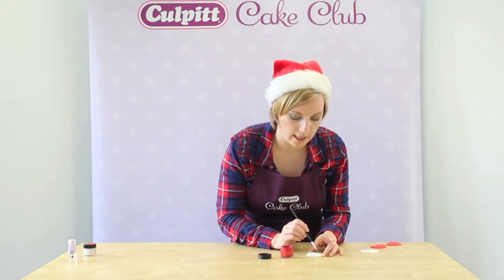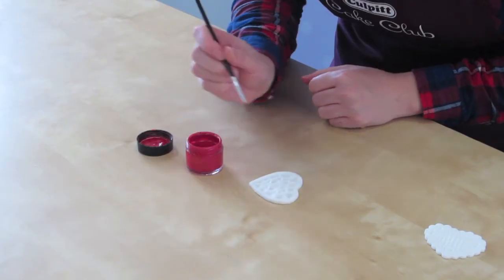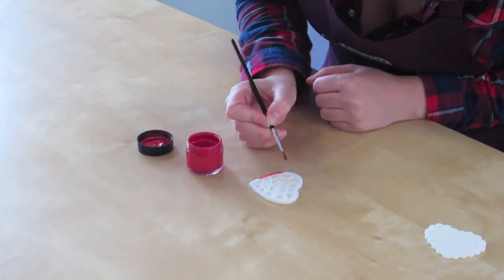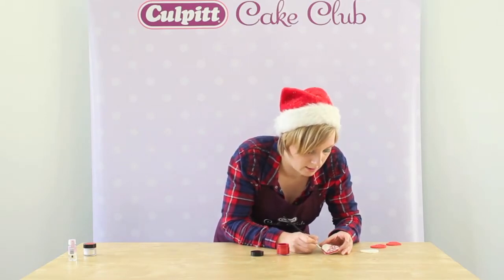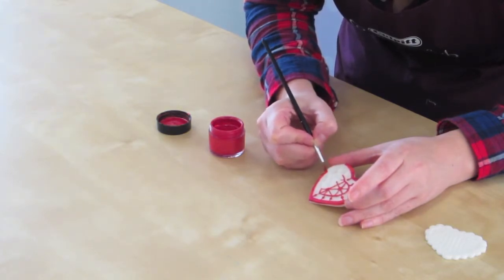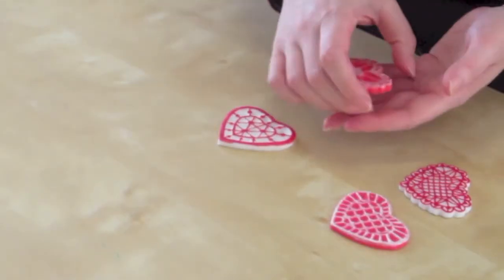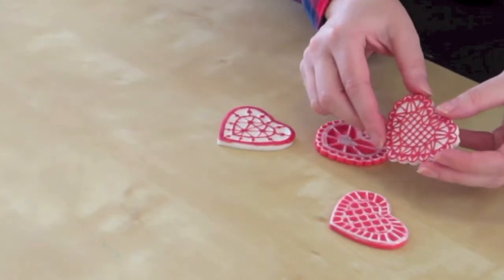Once we've got our sugar paste hearts, we're going to paint the edges with the red glitter paint just using a paint brush. Lightly paint the edges so that you see the design fully on the sugar paste heart. As you can see, the red glitter paint really brings up the design. Just carefully paint making sure not to go over the edges. We've also painted some of the red hearts with white glitter paint, which really makes the design stand out on the sugar paste.